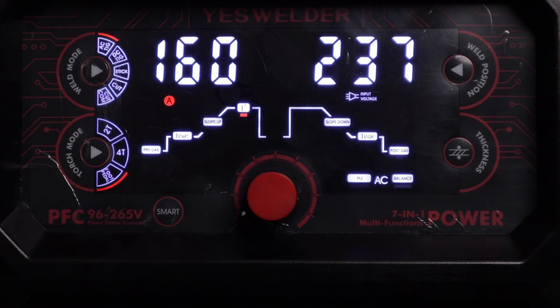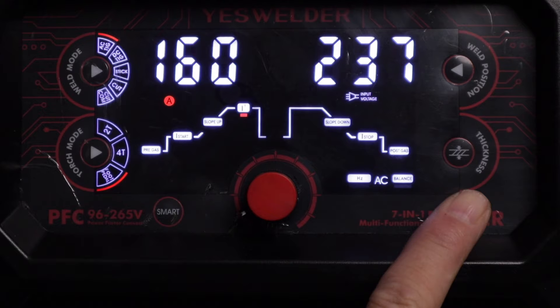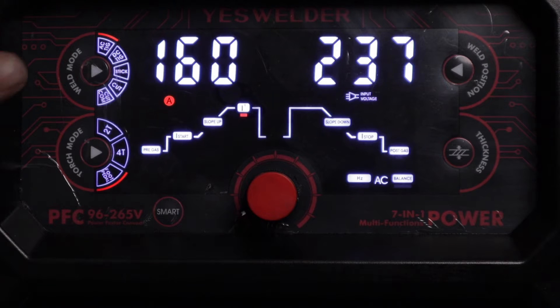Let's go through the control board for the YesWelder Firstus CT-2050. In the upper left corner we've got weld mode, just below that is torch mode, on the bottom right is thickness, and above that is weld position. You've got five different modes to choose from: AC TIG, DC TIG, stick, cut, and cut compressor. Cut is if you're going to use an external air compressor, and cut compressor is if you're going to use the internal air compressor to cut with the plasma torch.